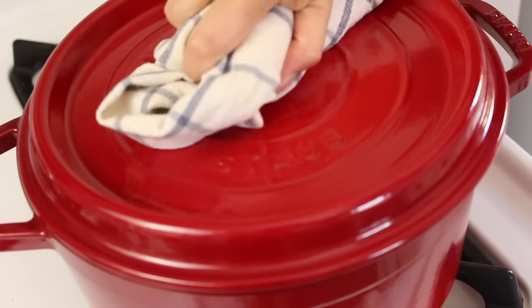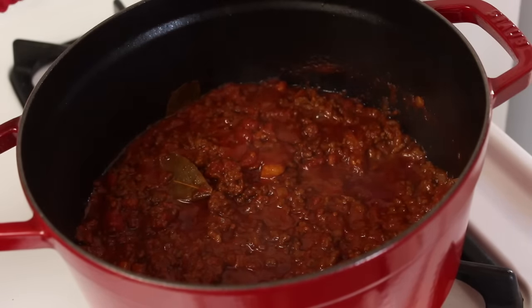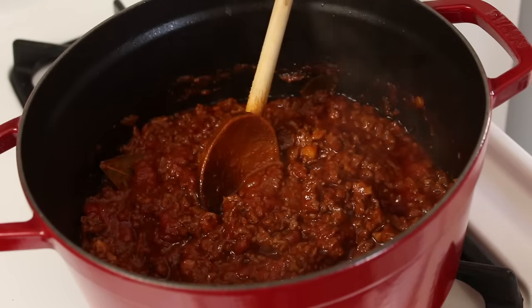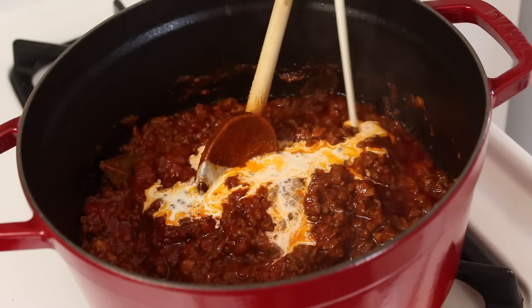Okay let's take a look. Oh, delicious! This has reduced down perfectly — see how lovely and thick the sauce is now. I have some cream, and the cream really mellows out this dish.